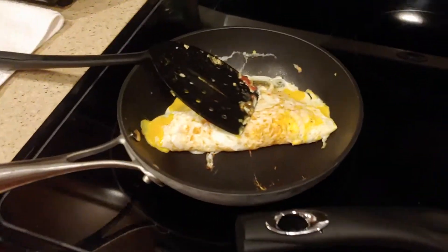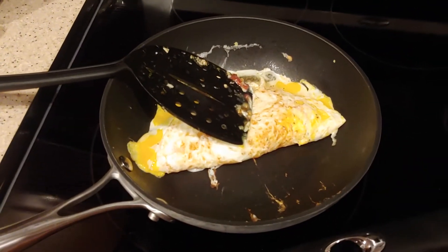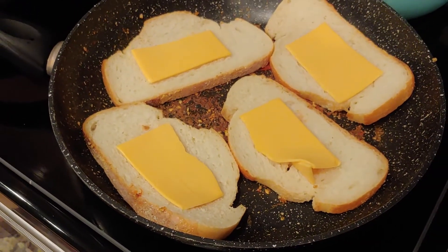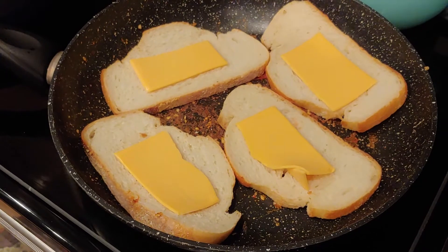I just folded the four eggs over, so those are almost done. I put some American cheese on the sourdough bread and I'm going to let it warm up a little bit longer.